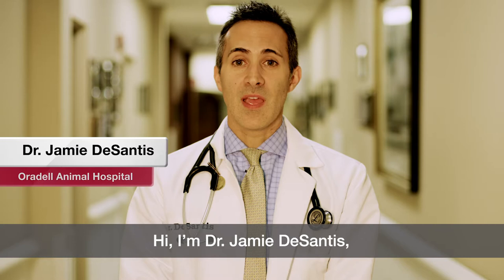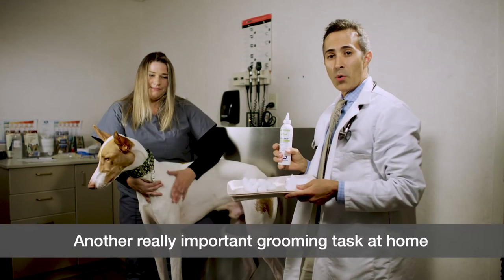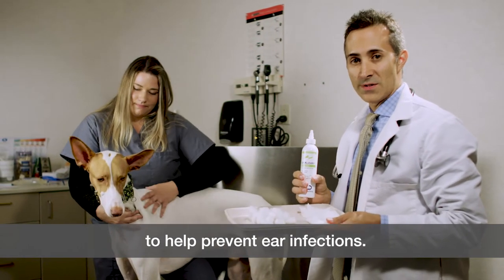Hi, I'm Dr. Jamie DeSantis and we are about to learn how to clean a dog's ears. Another really important grooming task at home is to clean your dog or cat's ears a couple times a week to help prevent ear infections.